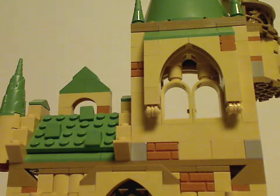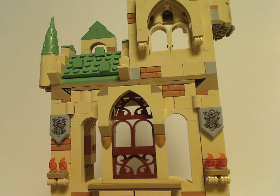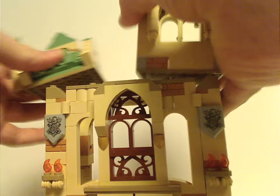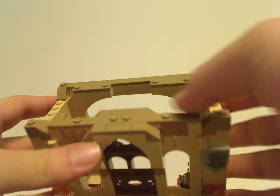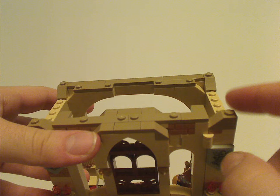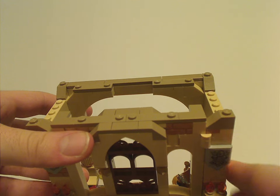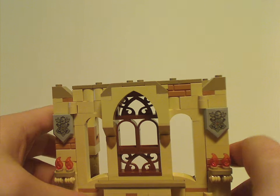For the two top sections — which I'll go over later — they can pop off like some recent sets. They sit on jumper plates and jagged slopes, reminiscent of the earlier Hogwarts sets, particularly the very first ones from 2001 to 2003.